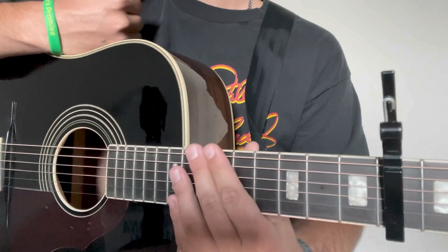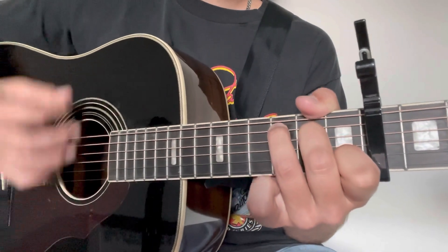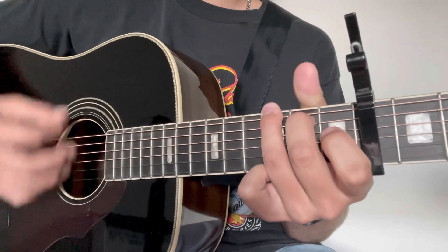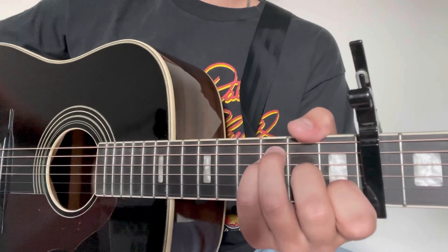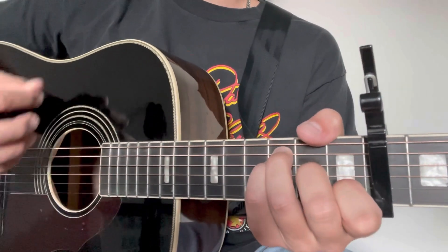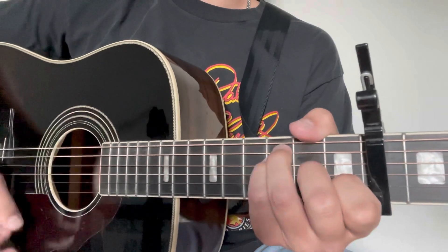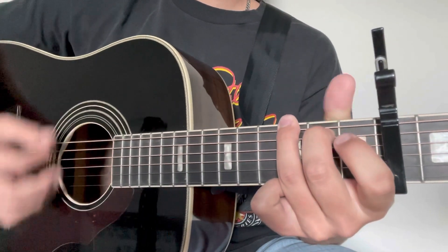That covers us for the intro and verse, so we're going to get into the chorus. Just like the verse, the chorus is just as simple. We are going to be using all four chords — it's just the addition of that F. We start on F and go: down, down, down, up, down, up, down, down, down, up, down, down, down, up, down, down, up, down, up, down, down. So: F, C, G, A minor.